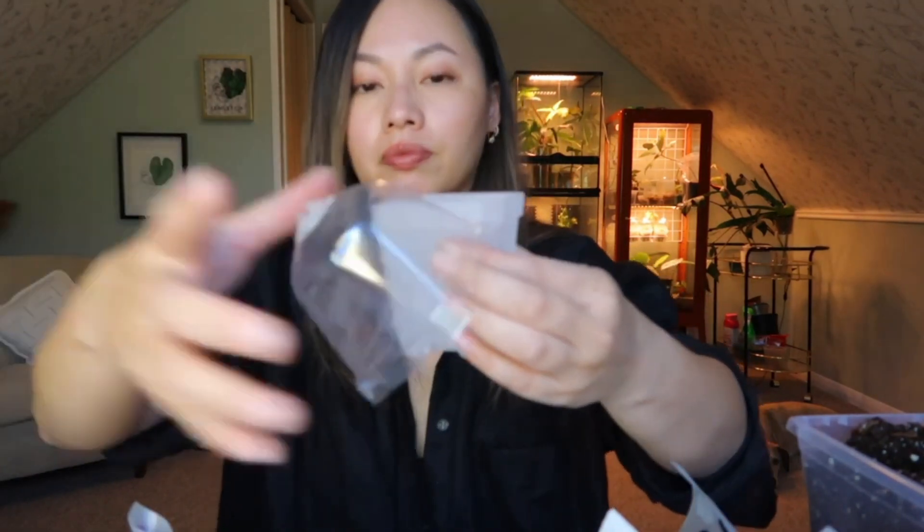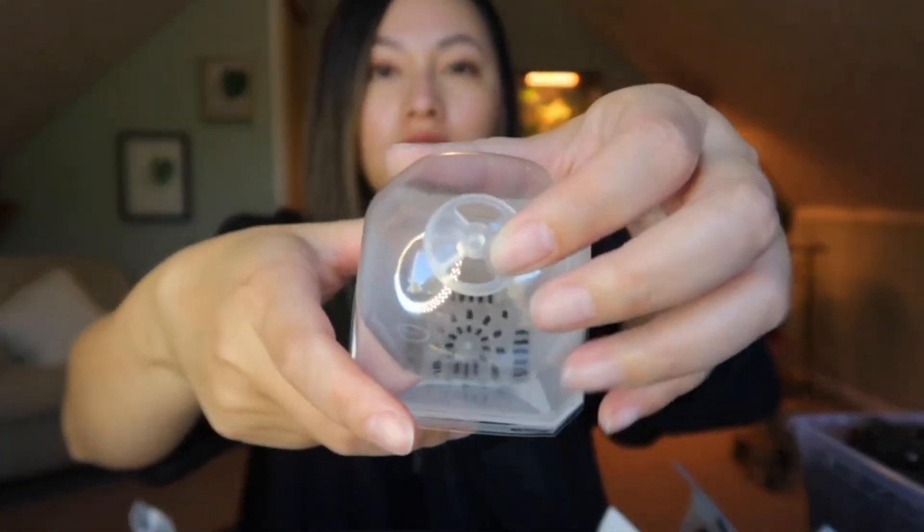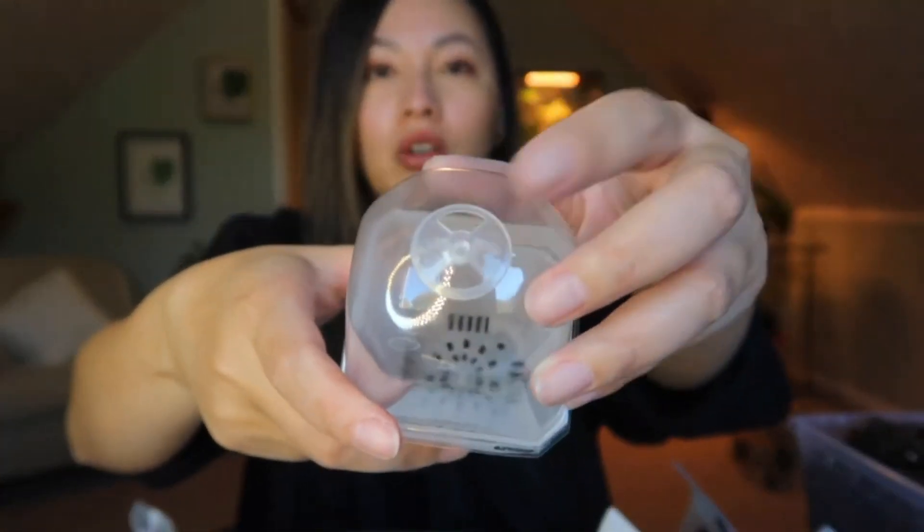These are the containers I'll be using today — you can purchase these on Amazon. I really like them because they have their own humidity dome and you can set it to 100% humidity or start acclimating it down. I'm going to go off camera and pot these guys up and show you guys the finishing results.